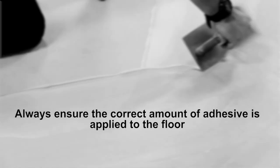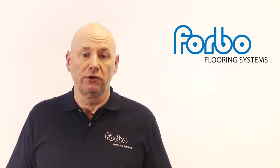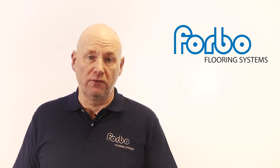Always ensure the correct amount of adhesive is applied to the floor. Never apply a tacky fire adhesive using a hand trowel — tacky fire adhesives should always be applied using a floor roller. This will ensure a full spread of adhesive between the floor and the floor covering.